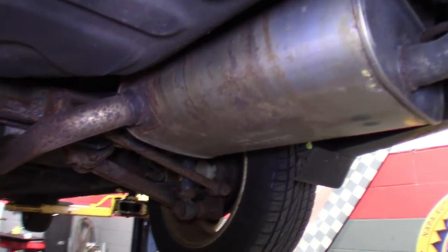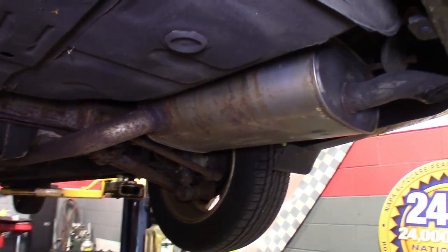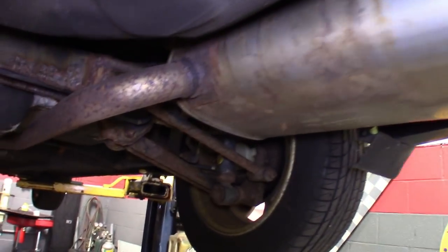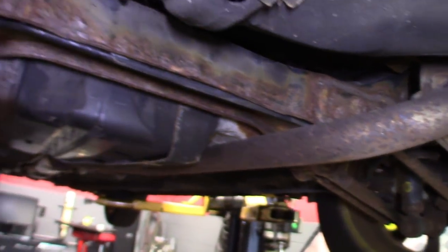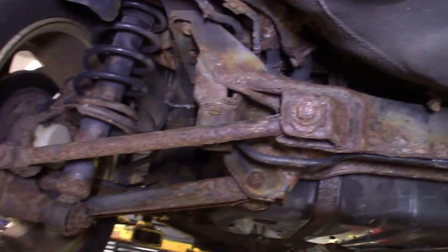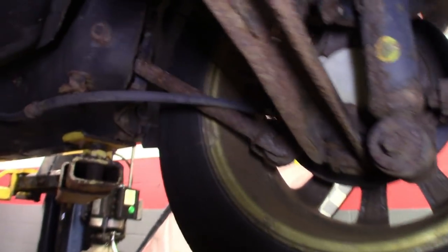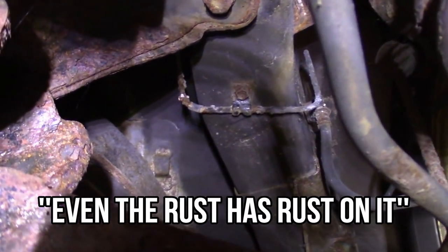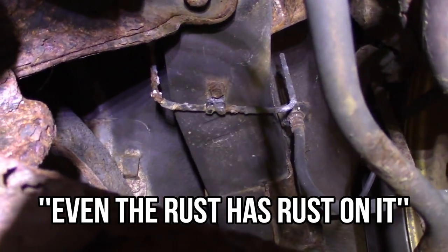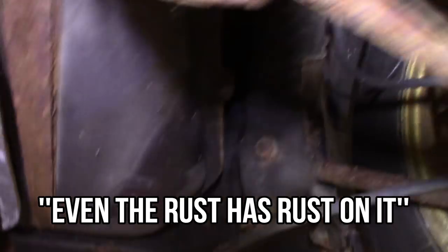All right guys, starting off in the back — this car is about 10, 11 years old already, but even stainless steel doesn't stand a chance around here. You can see all the rust on the back frame. This one's probably in worse shape than usual. Gas tank straps like to rust up too. I was looking at the brake lines back here — you can see where they come around there's a bunch of rust spots. That looks like it's ready to burst any day. Don't see any leaks there, but I'm definitely going to recommend replacing them.